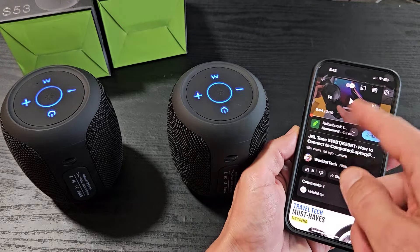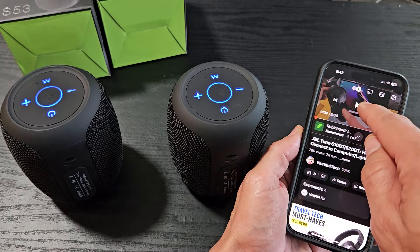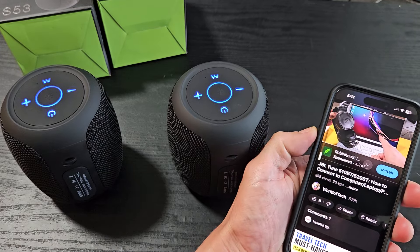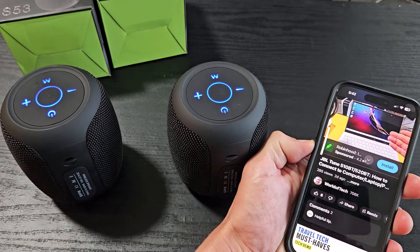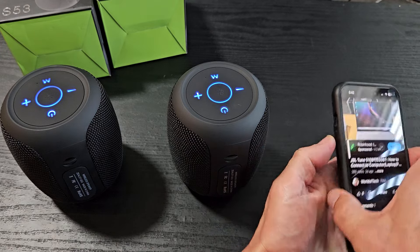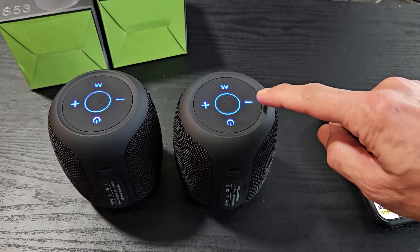I'm going to use a YouTube video — I don't want to get a copyright strike with any music or song. You can increase the volume from your phone's up and down volume buttons, or go to the Bluetooth settings.